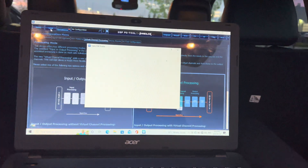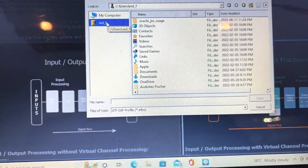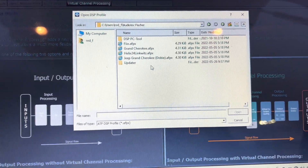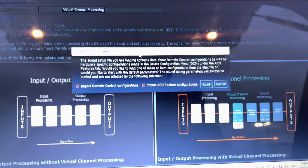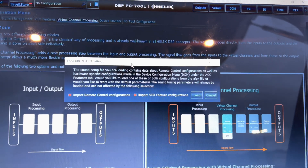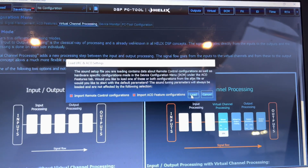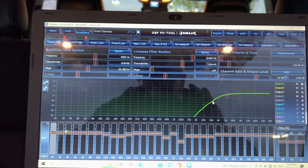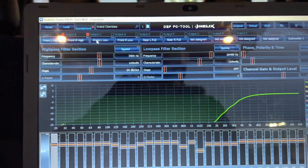I need to load a configuration in. I'm going to load this one in - it should be under Audiotech Fisher, it's the last one I saved. It says 'your loading contains data about remote control configuration as well as hardware specific configuration made in the device configuration menu - would you like to load one of these or both configurations?' I'll hit load. That's not the right one though because the frequency is at 35 and it shouldn't be.